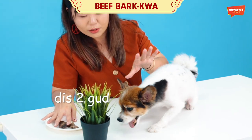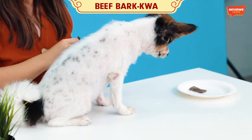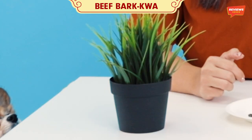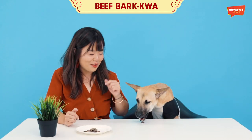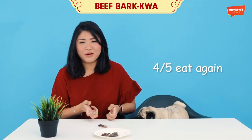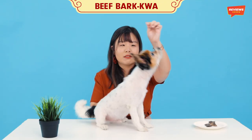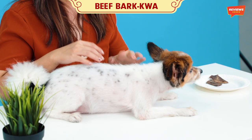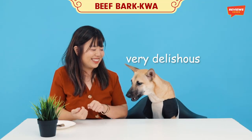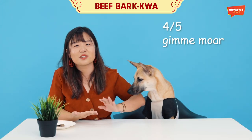No one's fighting you, Oreo. Can you hear that crunch? I don't know if you can hear it, but I can hear it right now. Looks like you really like it. 4.5 out of 5 paws. Definitely 5 paws out of 5. 4 out of 5 paws because it's quite dry.